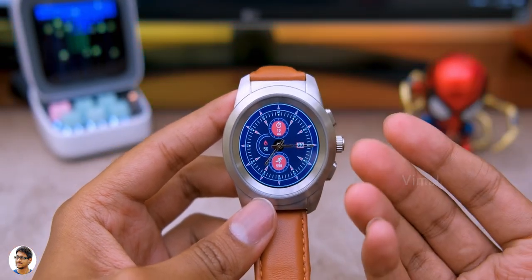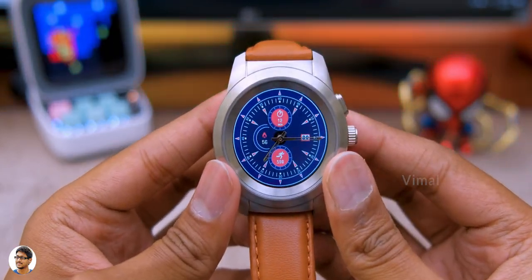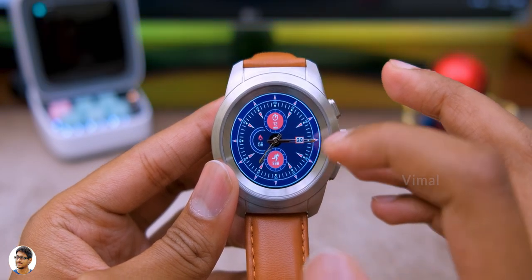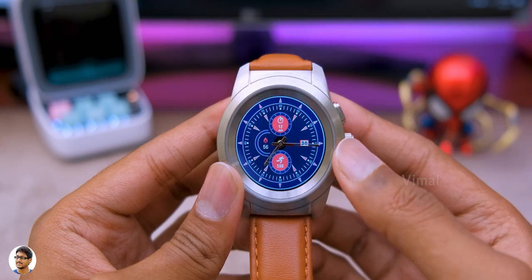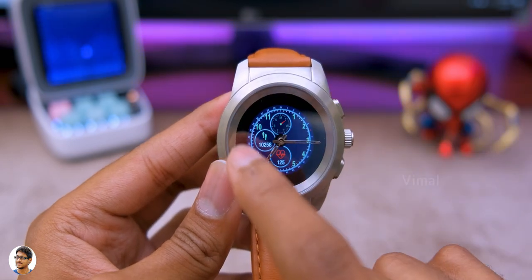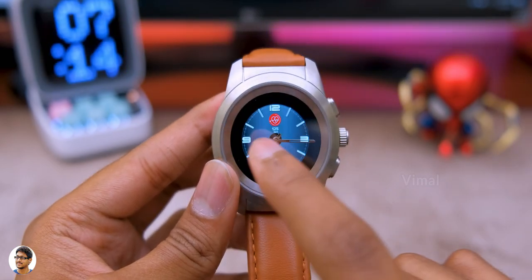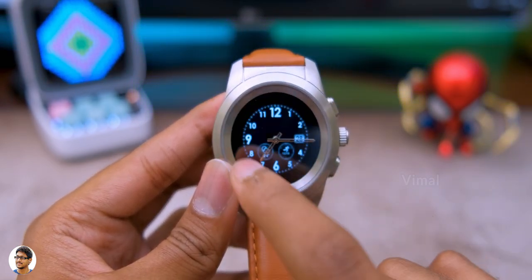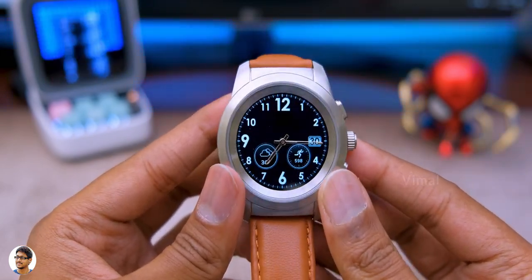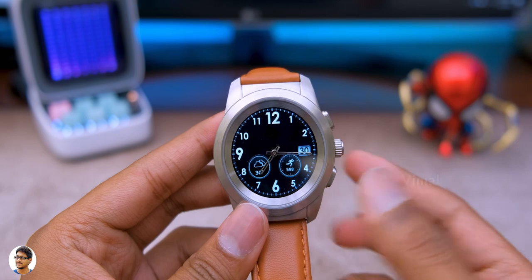The default watch face shows all fitness info, date and time, and heart rate. To change the watch face, press and hold the screen to bring up the watch face menu — it has lots of built-in options you can directly apply. You can also use the Noise app on your phone to install additional watch faces. Swiping down on the home screen brings up quick settings, which includes HR monitor, brightness, sound settings, find my phone, airplane mode, weather, and the battery level.